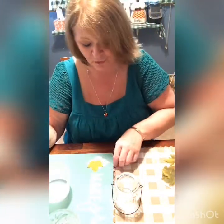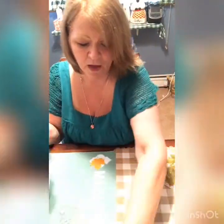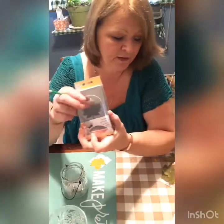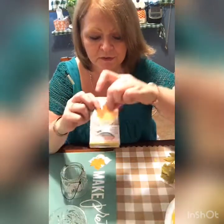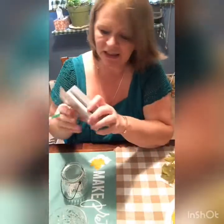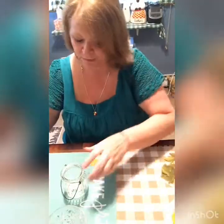I already went ahead and put some Mod Podge in a container. I use the glass luster — I like it glossy. The matte is okay if that's all they have, but I always tend to go with the glossy type. By the way, this is the paper punch I used to make these little fall leaves. I buy these because I also use them for making little embellishments for homemade cards. I got this in the clearance section for under five bucks — it normally goes for around twenty dollars.